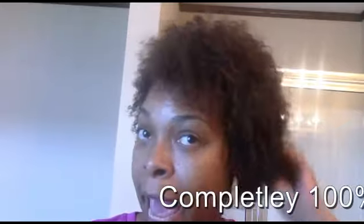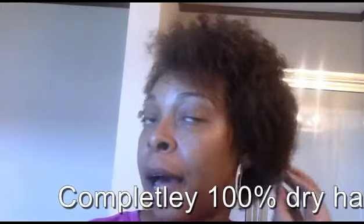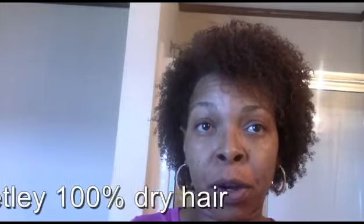Hey, Curl Friends. This is my dry hair following the MHM method. My hair is fully 100% dry. I washed my hair and did the whole method on Sunday, and it is Tuesday. So, it is three days if you count Sunday, two days if you don't. Either way, I'll be doing the method again tomorrow for my third day of the MHM method. What I have been noticing is that my curls are curls — they are more curly towards the end, all the way to the end. It's less frizzy, that's what I'm really trying to say.